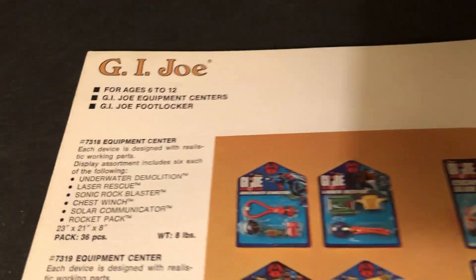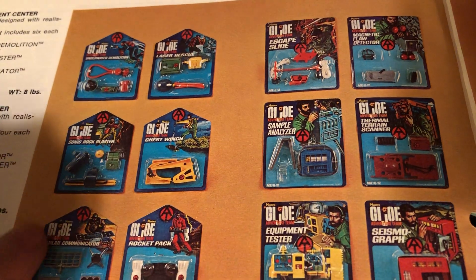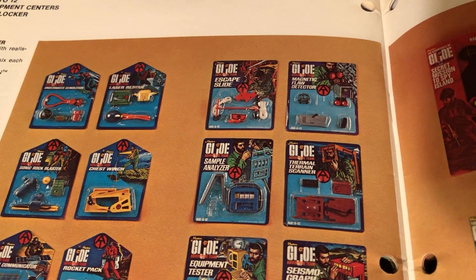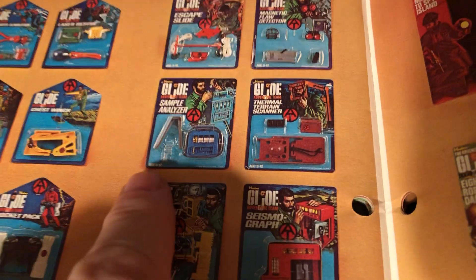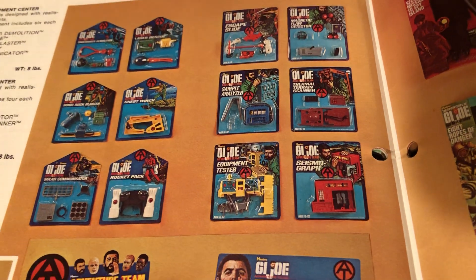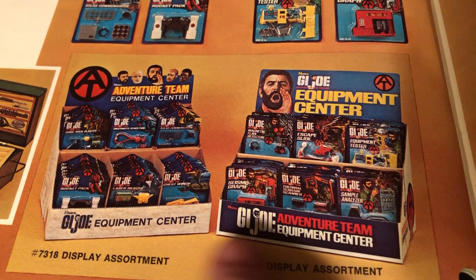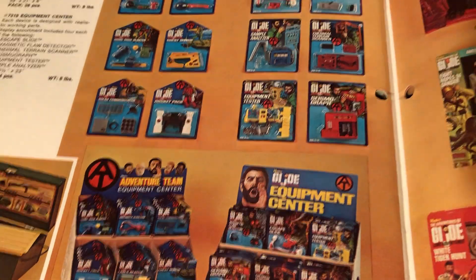There are the smaller little equipment sets — you can see all the titles. The first six came out, then the next six with a changed card shape. You can find those mint on card, not too hard, and they don't cost that much. I actually opened a card to get mint items like the little sample analyzer, but I don't recommend that now since they're so old. I'd love to be able to get the store display cases — they'd be worth a pretty penny. I'm a pretty advanced collector and I've never seen those come up.